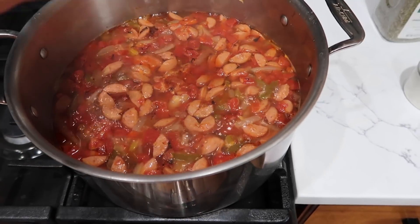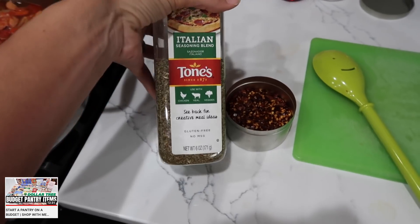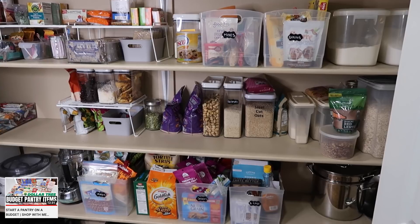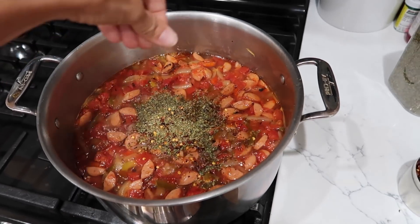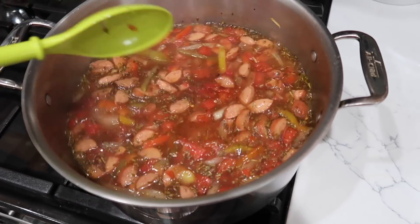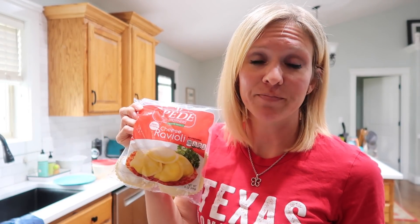I do have a video on basic pantry staples for only twenty dollars from Dollar Tree, so I'll leave that video down below. Let's add — is that too much? No such thing. A healthy pinch of the crushed red pepper flakes — that's probably half a teaspoon — and hopefully we move in the right direction as far as flavor goes.